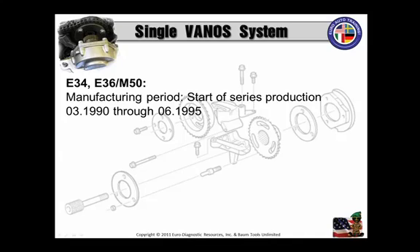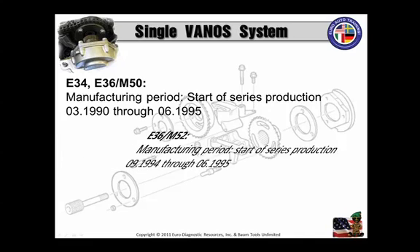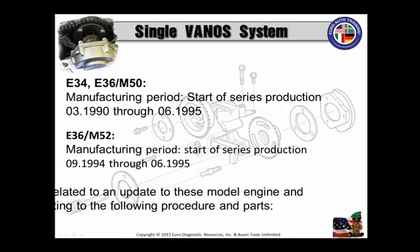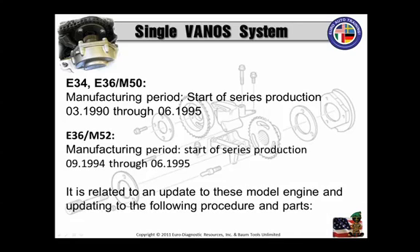These are some of the vehicle models covered by this SIB: starting with the E34 and E36 with the M50 motor, manufactured early 90s to mid-95. Then you have your E36, or 3-series, M52, manufactured late 94 to mid-95. It is related to an update to these model engines and updating to the following procedures and parts.